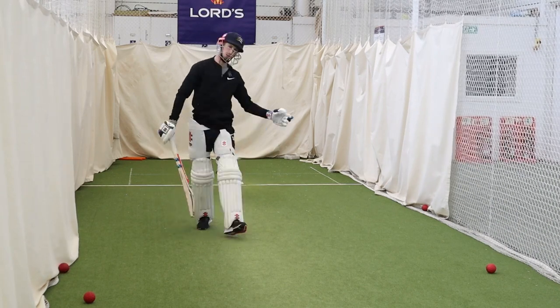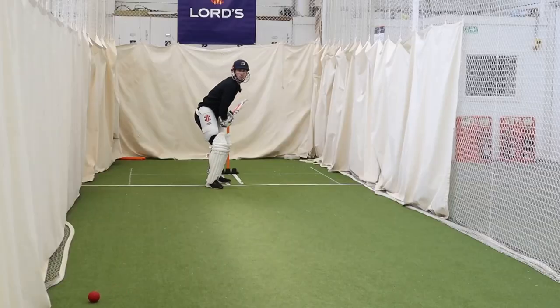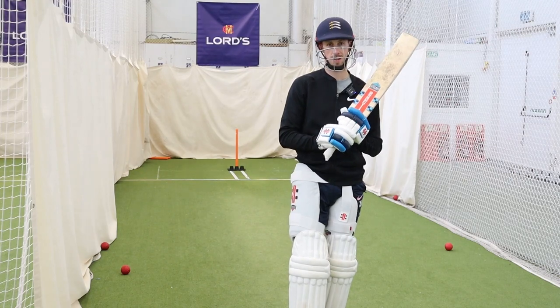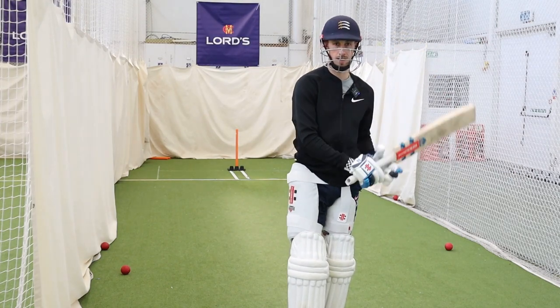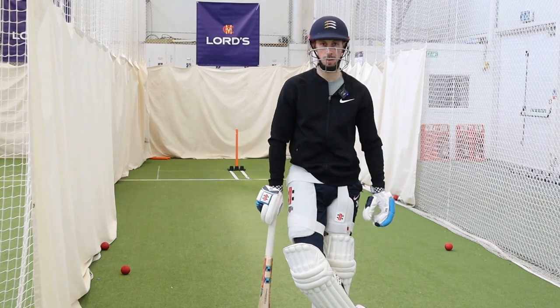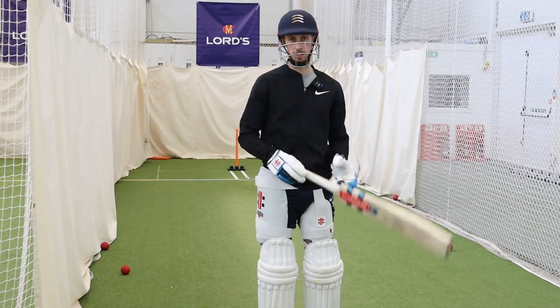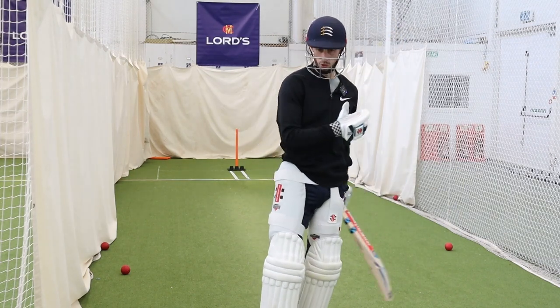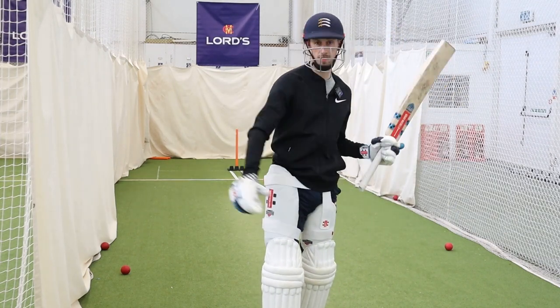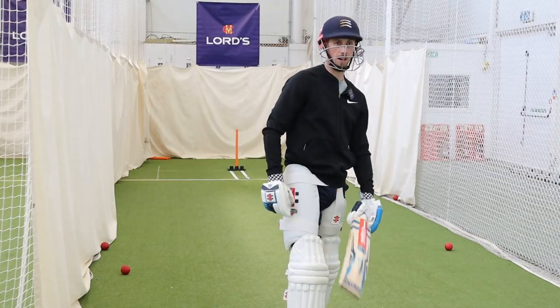Some good ones, some bad ones. In that little hit there, a few I absolutely nailed, a few I came across. Anything from a technical perspective you picked up whilst actually hitting? The reason why some got nailed and some didn't? So the ones I hit really well, I had a nice strong base, hands high, nice still head. The ones I didn't, I wasn't probably watching the ball as close as I wanted to.